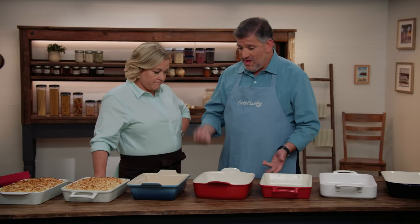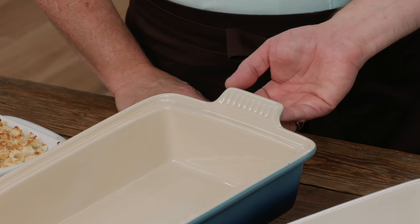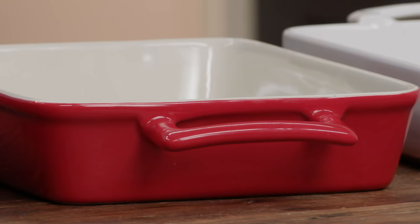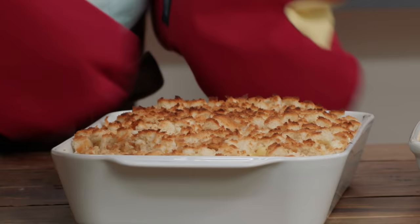Testers' preferences came down to two design factors. One of them was the type of handle. You can see right here we have these little tab handles, whereas something like this has a big loop handle — which looks and is very sturdy. Go ahead and put on those oven mitts and pick up the mac and cheese in the dish with the tab handles.